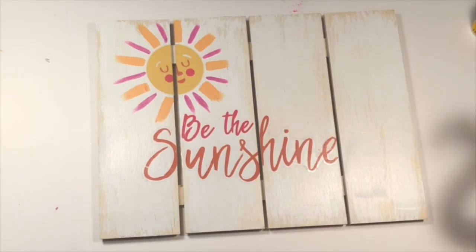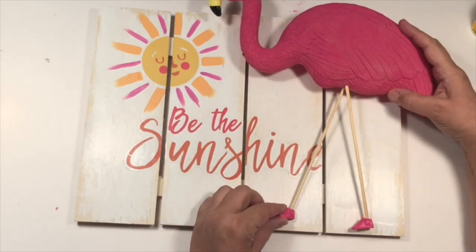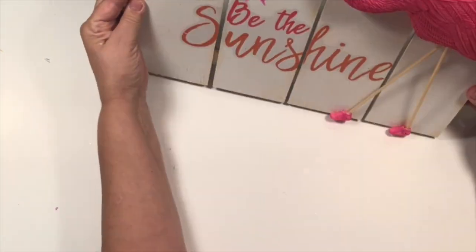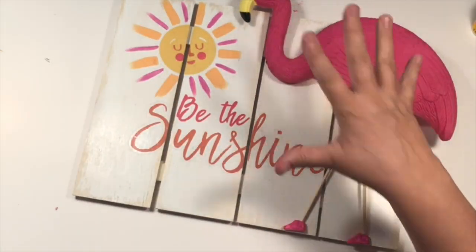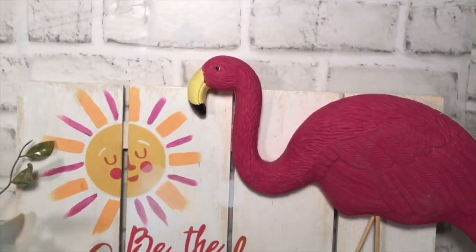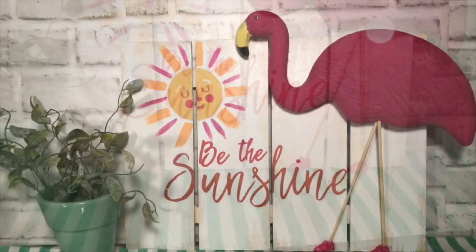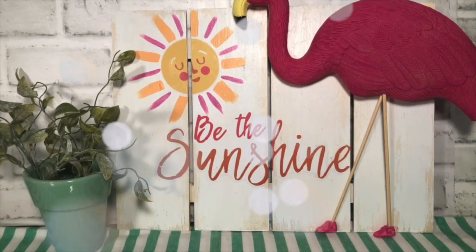All I have left to do is add Mr. Flamingo — here he comes, he's so excited. A little hot glue will do the trick, and this little Be the Sunshine project is complete! I love it. The board was $4.97 from Walmart and I think that's a great deal, but you could use the little pieces of wood from Dollar Tree and make your own for about the same price. So everybody, be the sunshine today!